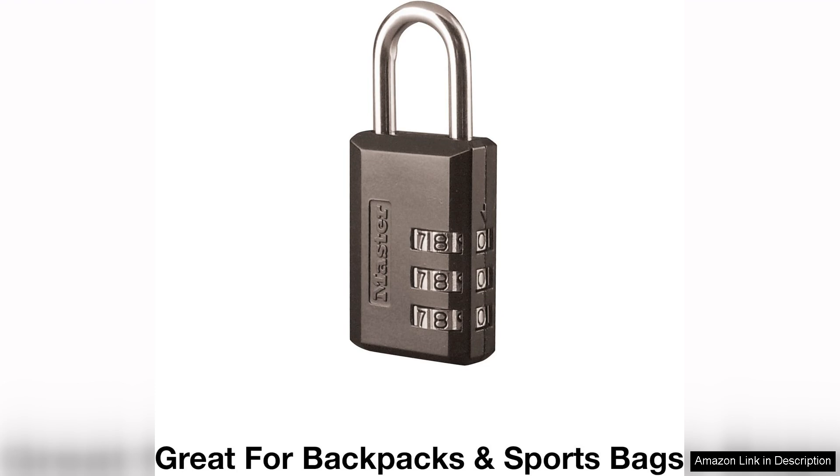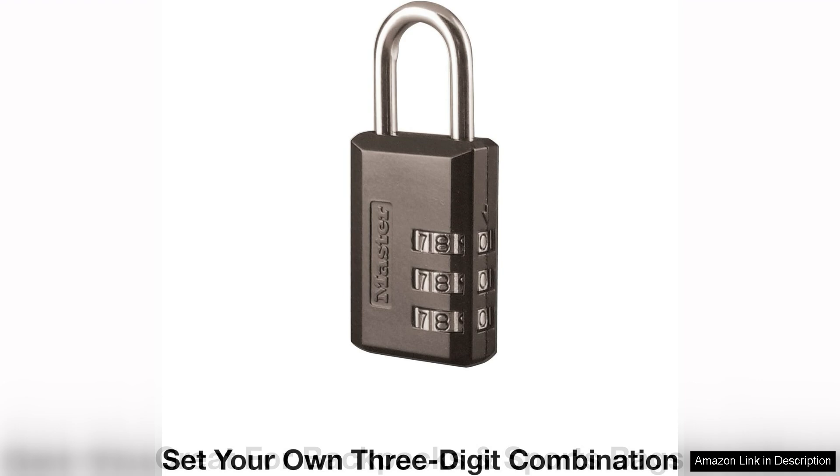The lock has a smooth mechanism that allows for easy operation — just a simple turn of the dials, and you're in. Durability is another strong point for the MasterLock. It's constructed with a sturdy metal body and a hardened steel shackle that resists cutting and picking, making it a solid choice for gyms where theft can be a concern.